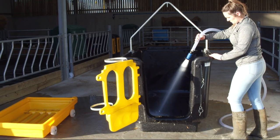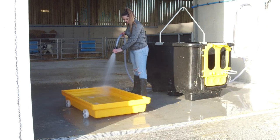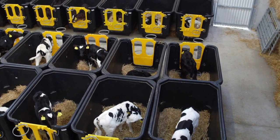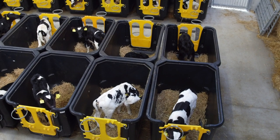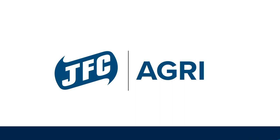JFC recommends that the calf crib be completely hosed down and disinfected after each use to reduce the spread of infection. For more information or to receive a quote, contact our team today or visit jfcagri.com.